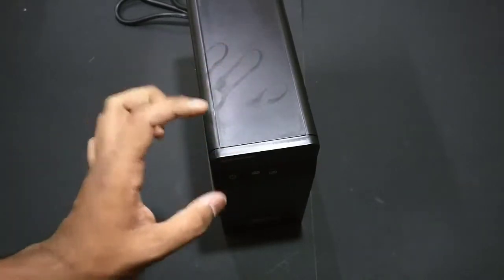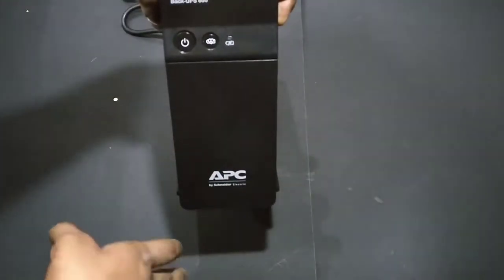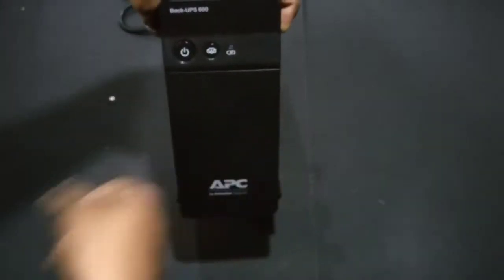Now let's turn it off — you need to hold the button for a couple of seconds before it turns off. While charging the battery, this indicator will glow, and while using it on battery it will change color or blink.